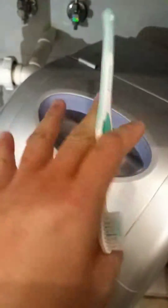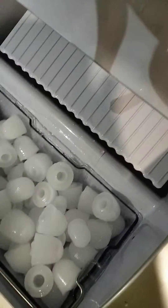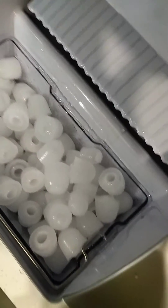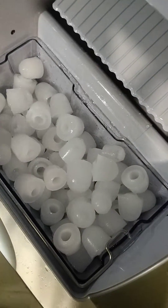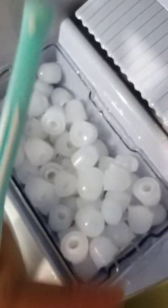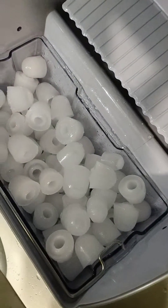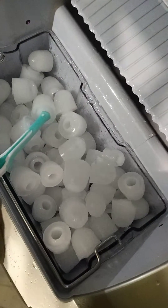Hey everybody, it's me. I want to show you my ice maker. It's not necessarily for drinks, but for other usages, like eye bags — you know, your eyes here, and then on the bottom you might have eye bags. So these are the largest cubes.